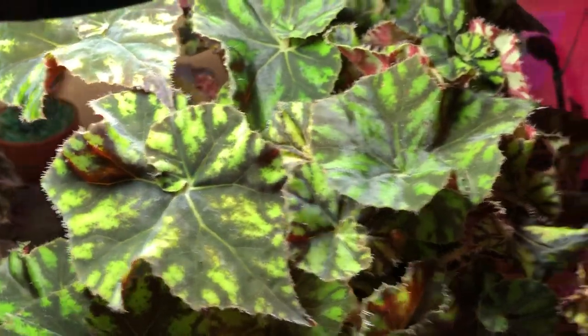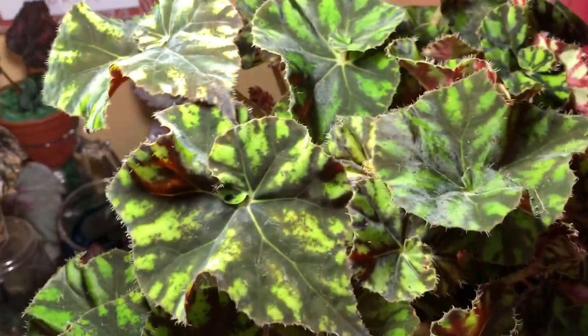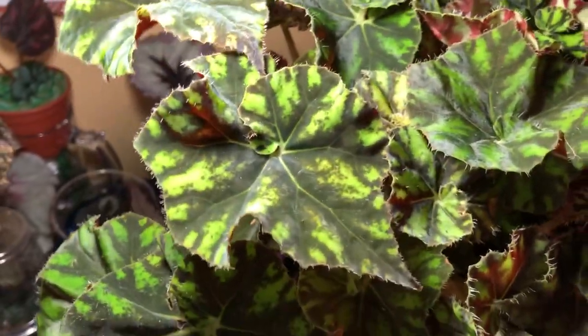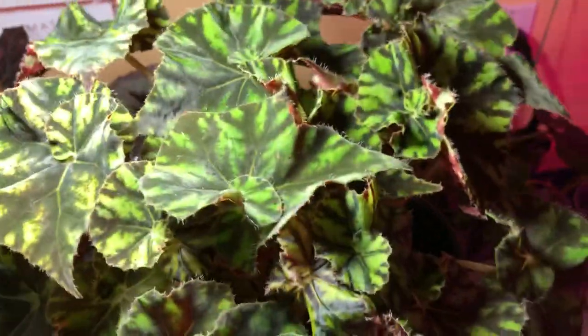They don't require as much humidity, propagation's a lot easier, the leaves are a lot sturdier and stronger. And this one, I already have some cuttings and I'm going to take more, just to make a whole bunch of these, because they're just very, very cool and pretty. I'm looking forward to seeing what the flowers look like.